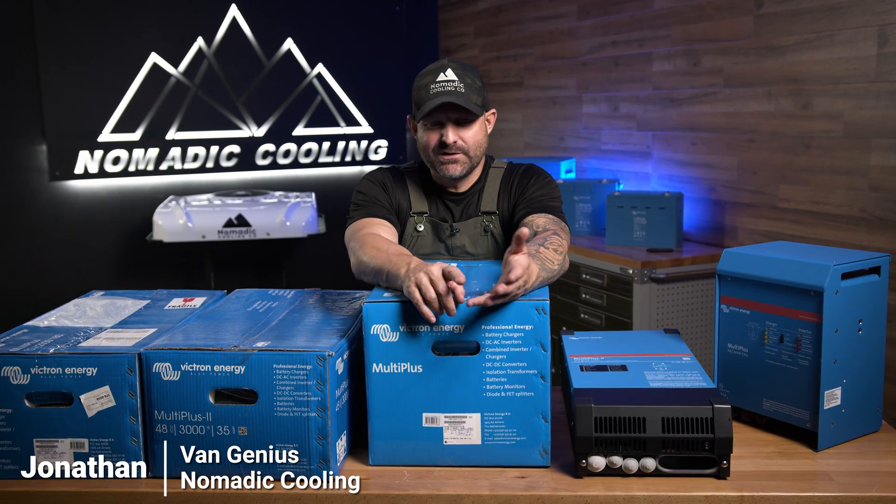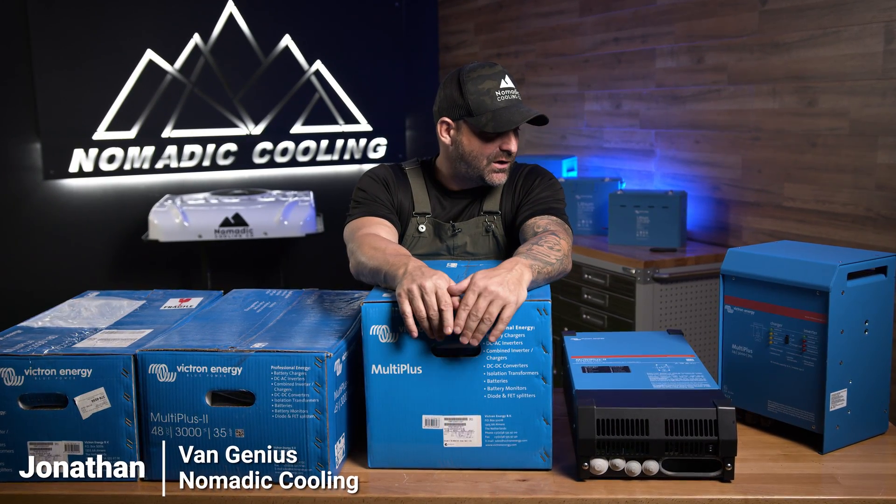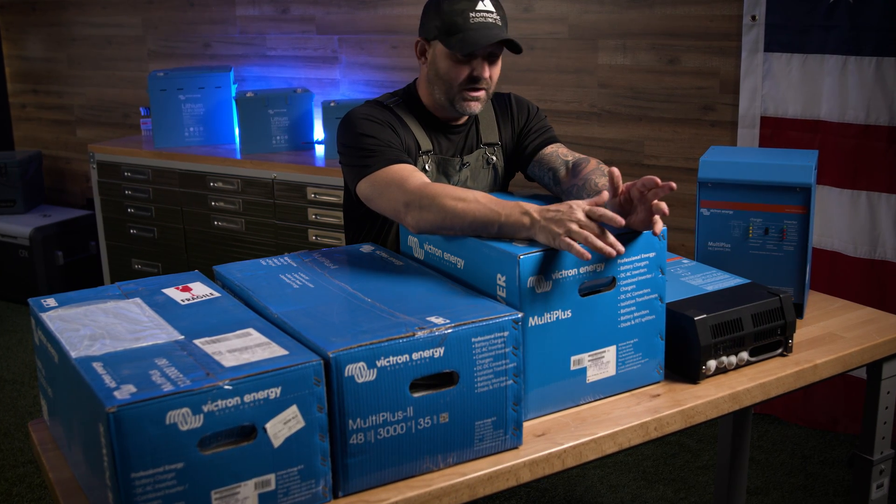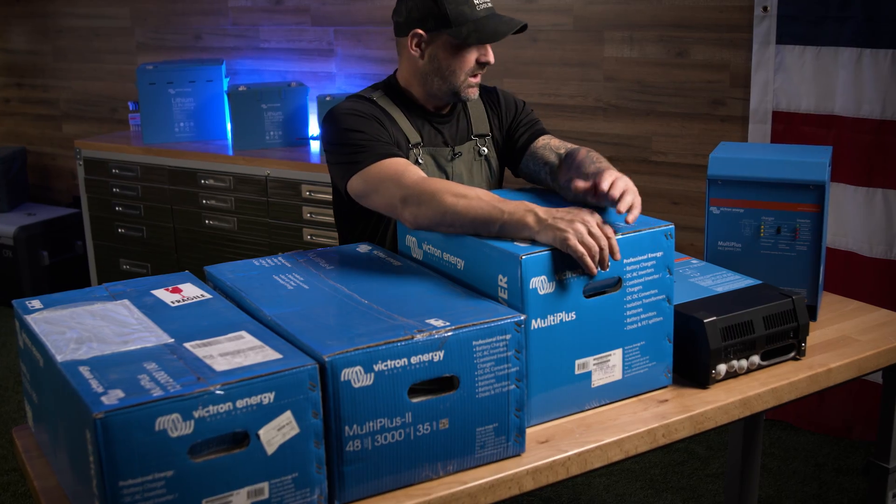Over here at Nomadic Cooling, we keep in stock 12, 24, and 48 volt Victron inverters. Victron actually just came out with a brand new Victron Multi Plus II.